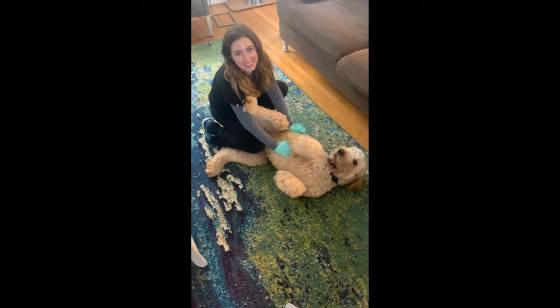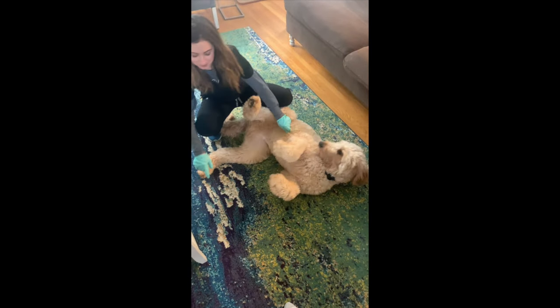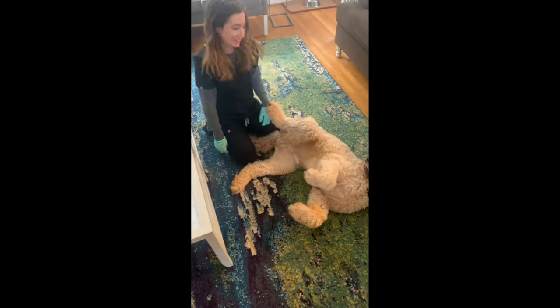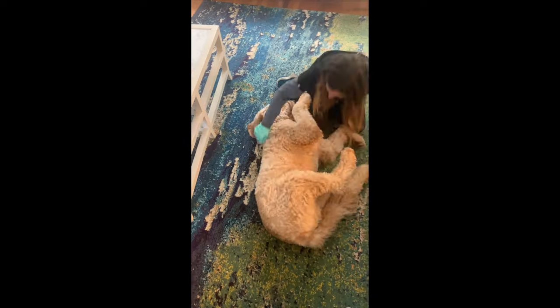As you can see, Teddy knows that if he lies down next to the coffee table he's going to get his teeth brushed, and he'll try to lie down elsewhere to get out of it. But just like with your kids, you've got to make them do it no matter how cute they are.